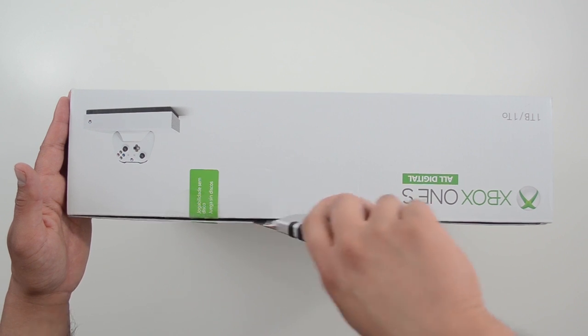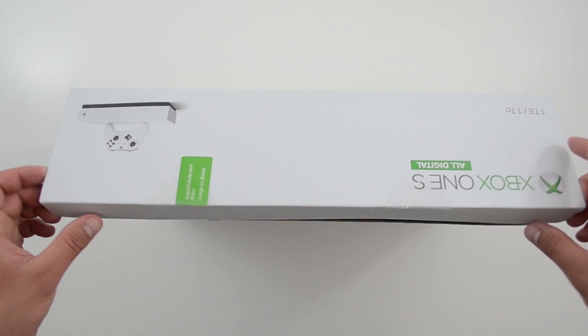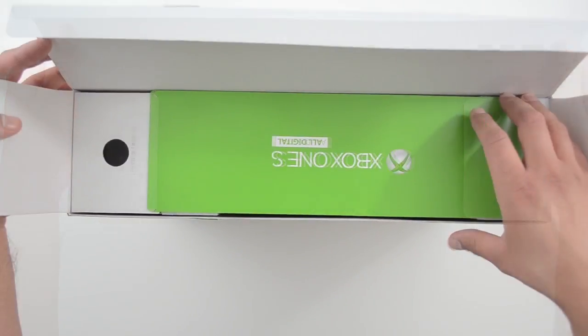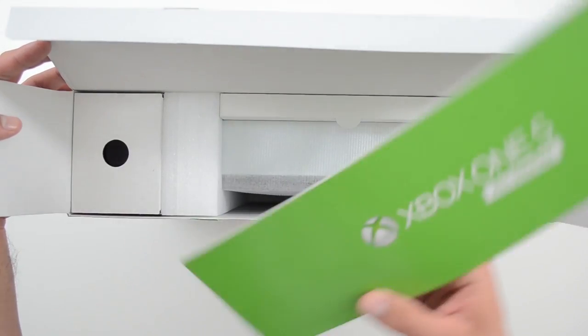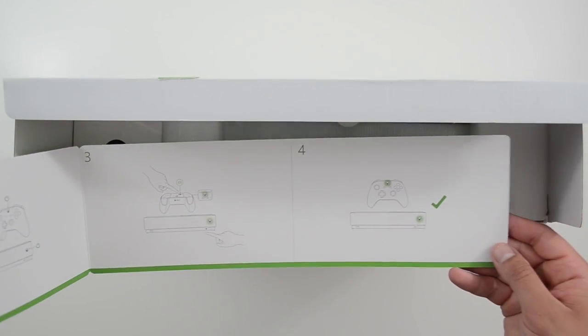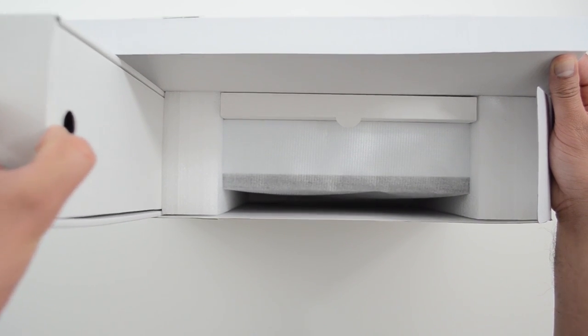As you open this up, the first thing — as with all Xboxes — is the quick start guide. These are instructions specifically for the All Digital Edition, so if you think you know the Xbox One S, you don't know the All Digital Edition. Make sure you read this.